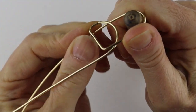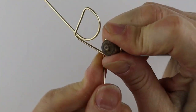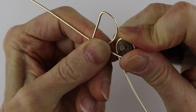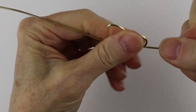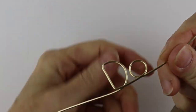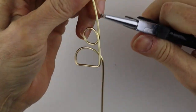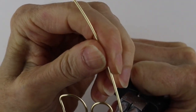Then we want to do the O, so just bring that around — you can use a Sharpie or a pen, whatever you have that's the right size. Bring that around; if it's too big just pinch it in a bit to make it smaller. Then we need the N, so we're going to bring this up here to do the N.